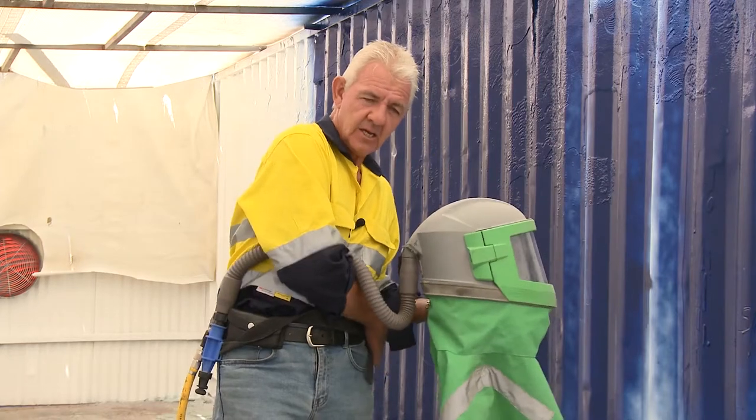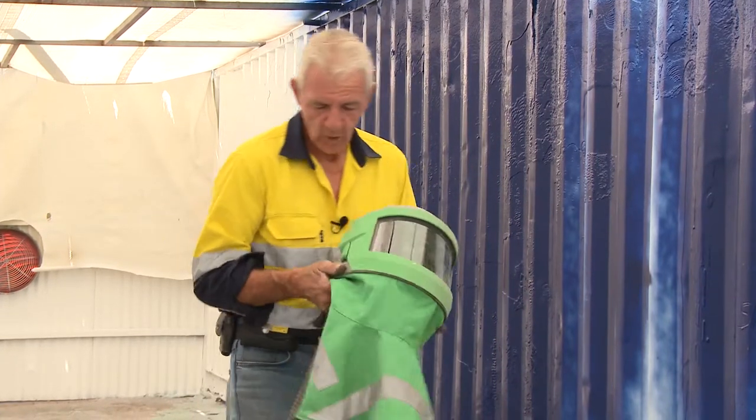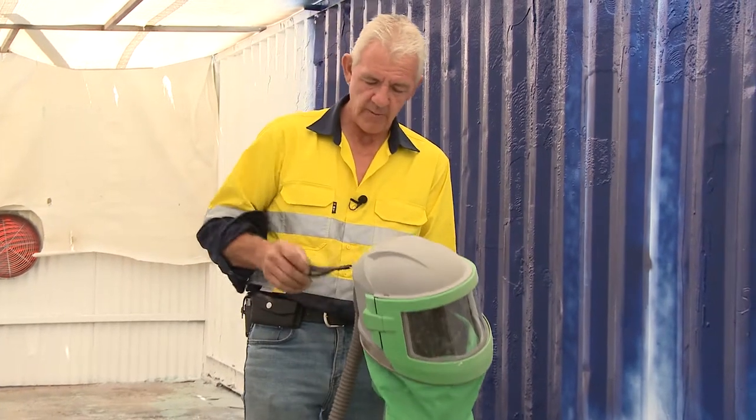When you're finished for the day, ensure that all of this is cleaned up and stowed in the appropriate manner. When I say stowed in the appropriate manner — hang it up.